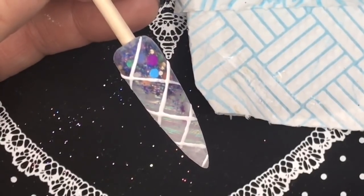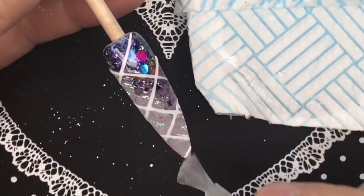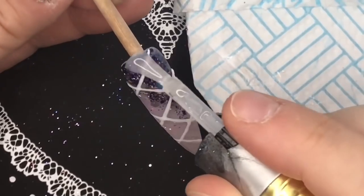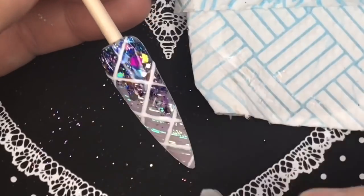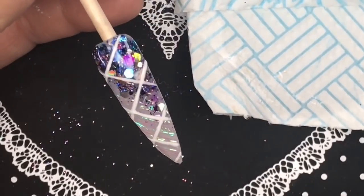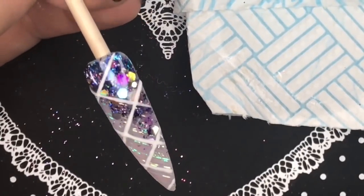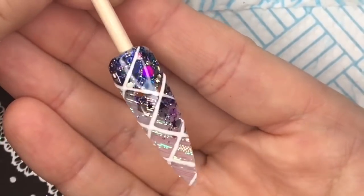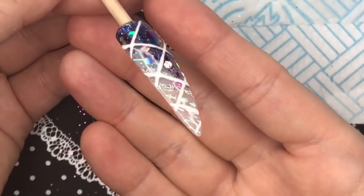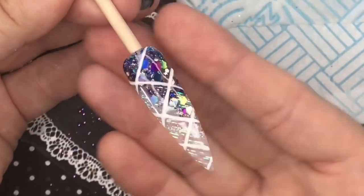And then we've got the best part — the top coating. I just love this stuff. Look at that — how pretty is that fabric and that glitter! That fabric is going to look amazing over colored acrylic, I can't wait to try it. I'm going to cure that for 60 seconds and this is the finish — just quickly to show you the fabric. I hope you've liked the video.